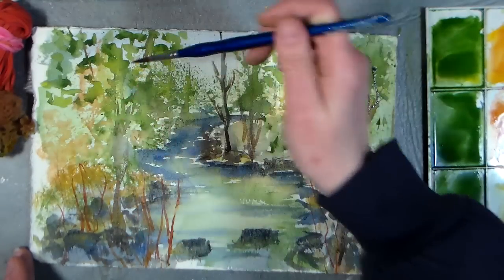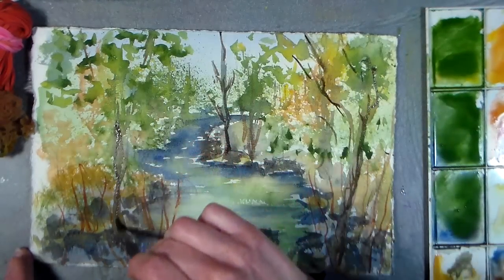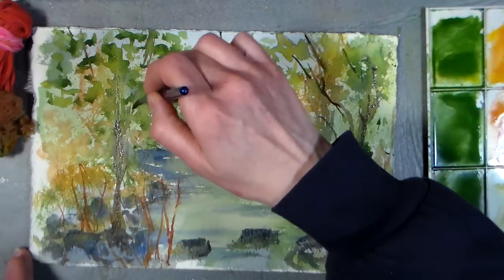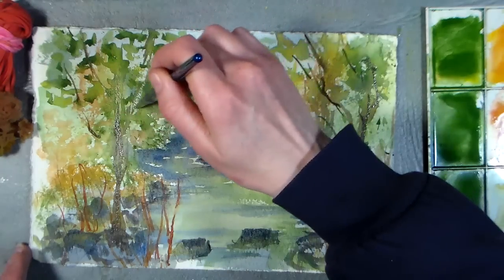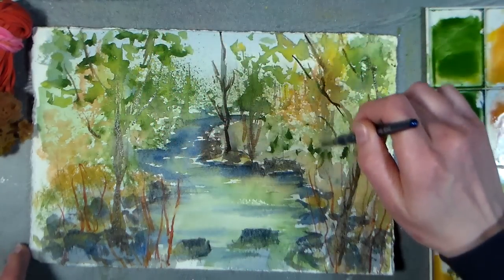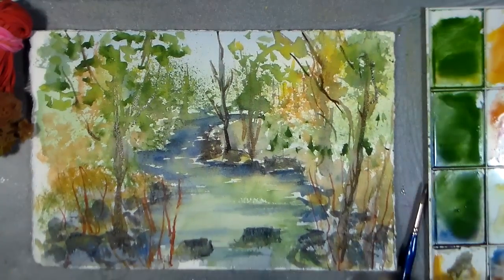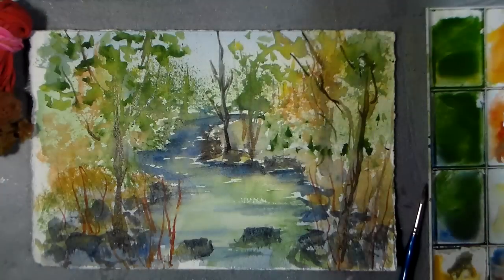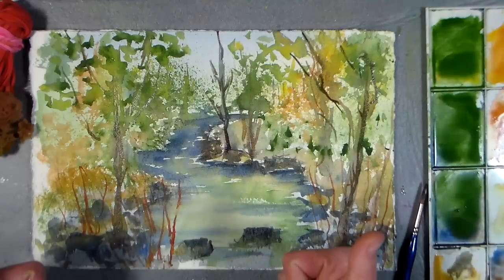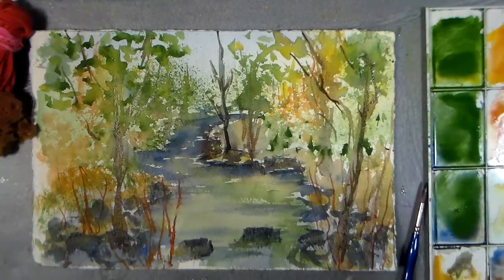We're almost out of time. I'm going to finish up this tree trunk here and, you know, just find some photos, go outside, paint what you see — it's so much fun. I hope you enjoyed this quick little spring stream tutorial. Sign your name, you did a great job! If you want to check out the Mallard Duck tutorial, it's in my shop, Lindsay Stamp Stuff — link below. Please give me a thumbs up and subscribe if you like this video. Thanks for watching, until next time, happy crafting!